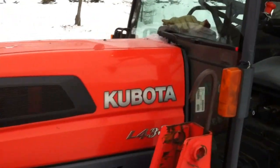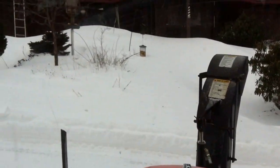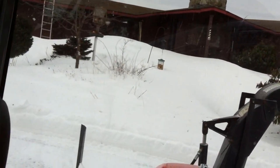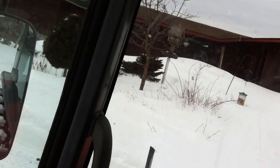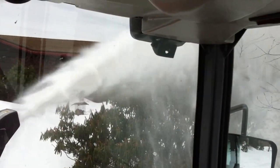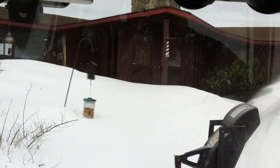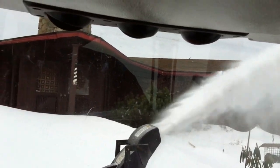So here we go. I'm going to try to hold the camera in the right place. First we engaged the chute, turned it a little because that's where we want to put it right there. And on we go.